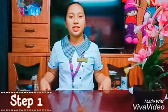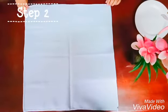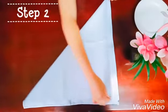Step 1, lay the napkin in front of you. Second step, fold the napkin in half diagonally.